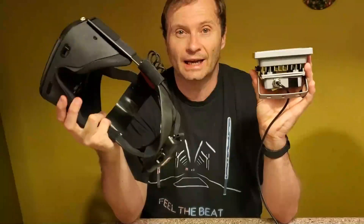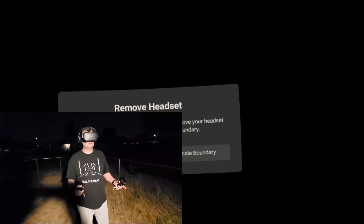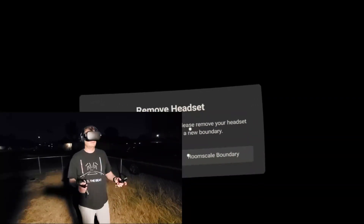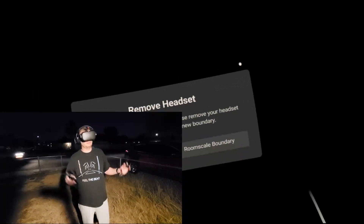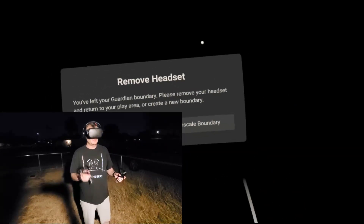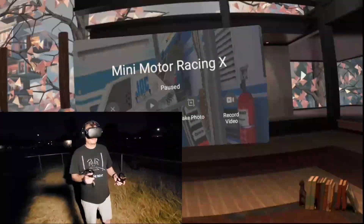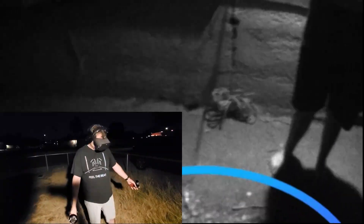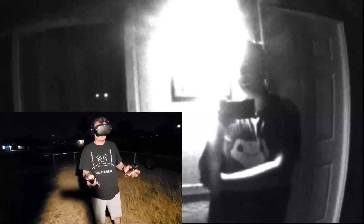So we're going to go outside and I'm going to show you what the night looks like with and without this little guy. Now we're outside. As you can see, the video is telling me I've left my guardian and I'll have to make another one. The porch light is on and there are cars driving by. When I turn off the porch light it's going to be very dark. I'll go ahead and set a stationary boundary, turn on passthrough — and right now there's plenty of light, so tracking is working fine.